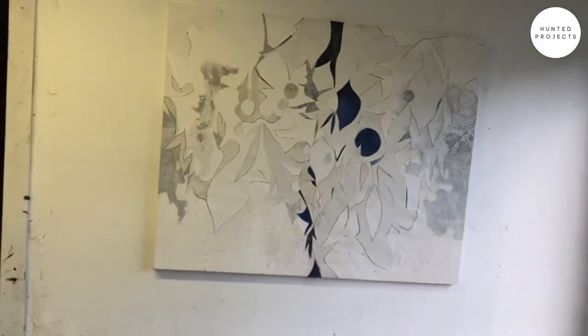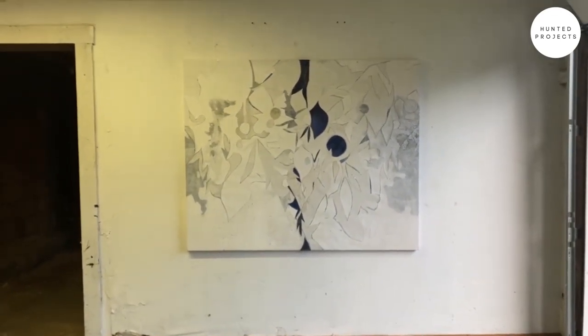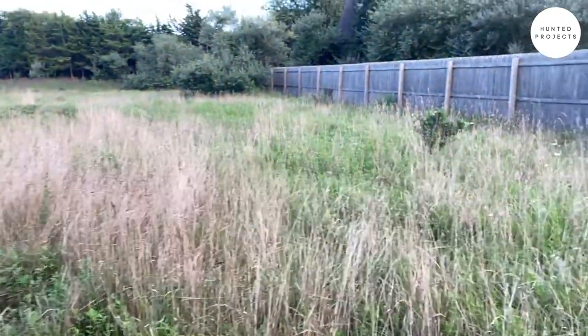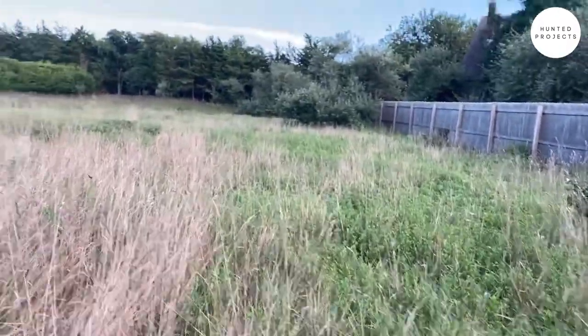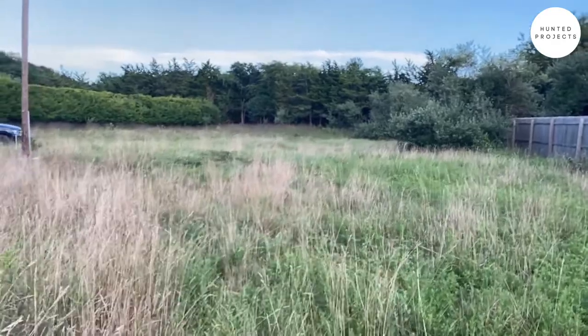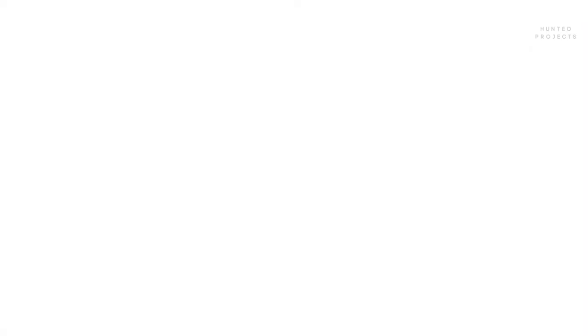Here's another painting that's probably close to finished. Moving outside here, and this is kind of back where we started. So yeah, thanks for looking — have a good one.